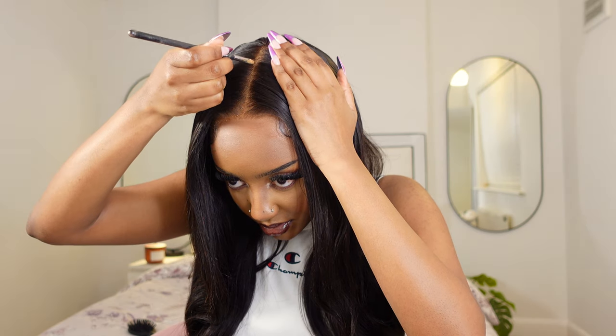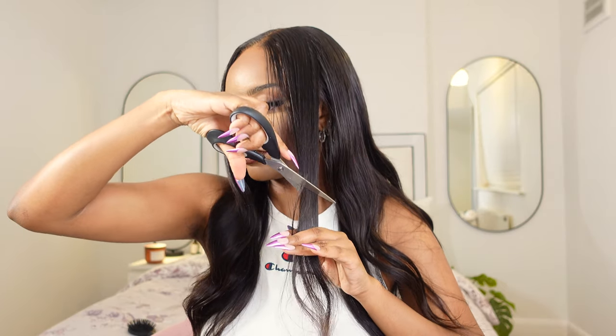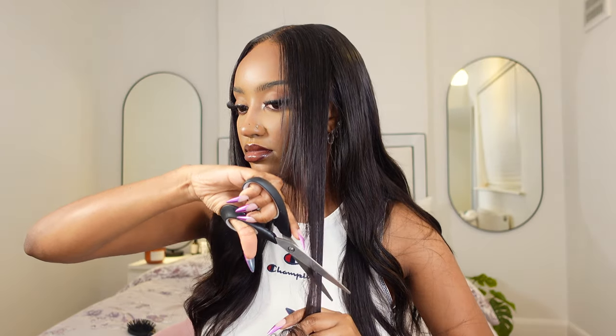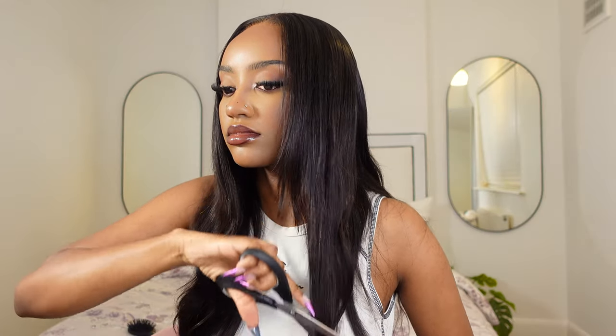I'm adding concealer onto the part. This is the first time I was doing this, so we're learning the process. I decided to create some layers — I'm just trying to be fancy. I had a vision in my head which I don't know if I accomplished, but I wanted the hair to be in layers because I like the much fuller look.